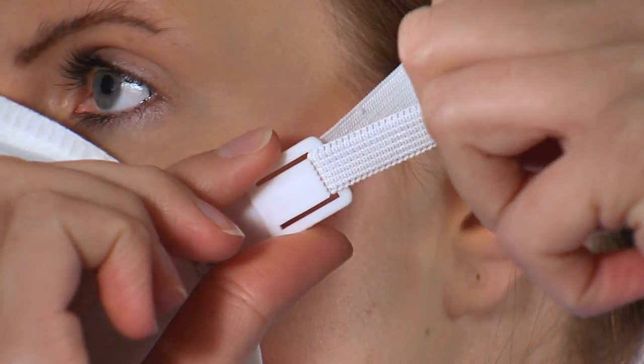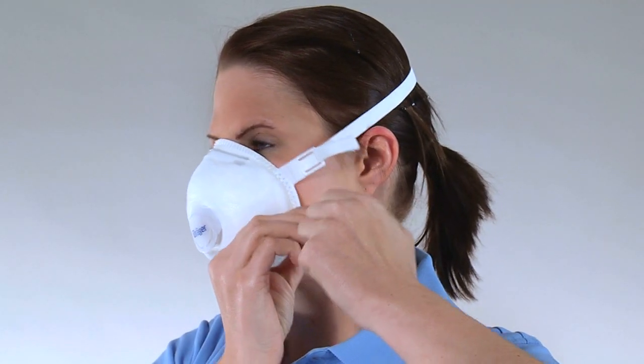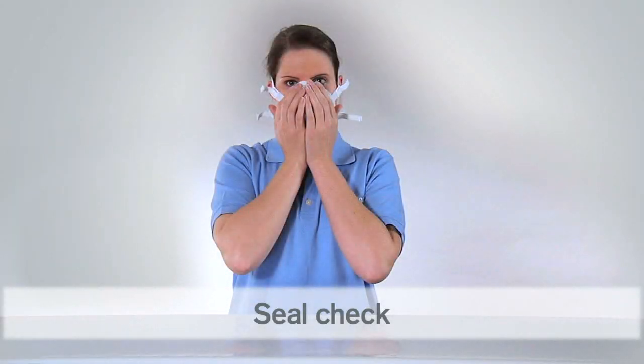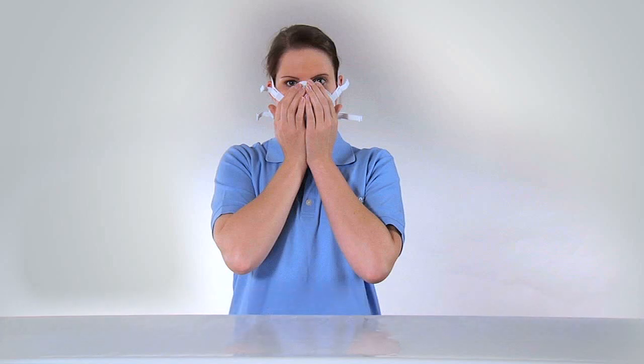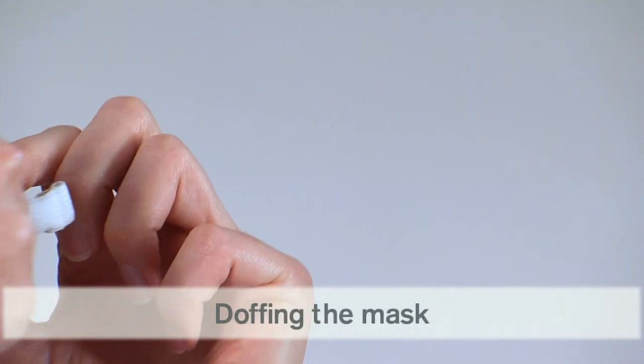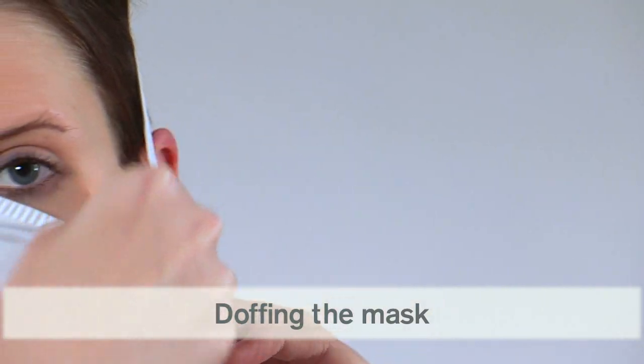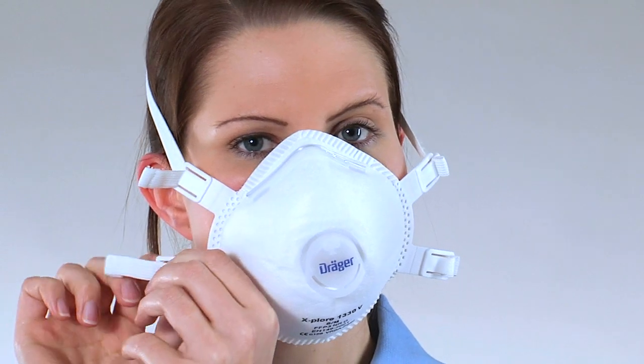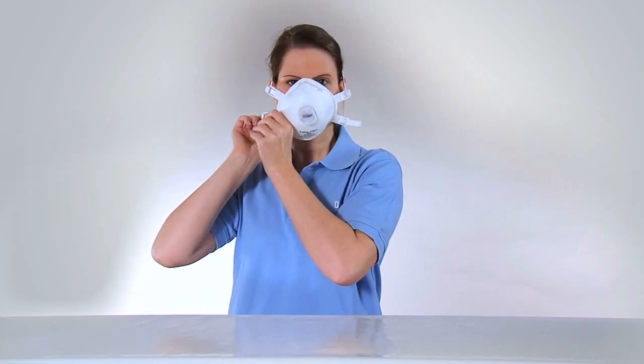For an optimal fit, adjust the straps until the mask seals evenly on the face. Perform a seal check along the lines of the Dräger Explore 1310 and Explore 1320. Loosen the adjustable straps, slip the straps off over your head, and remove the mask from your face.